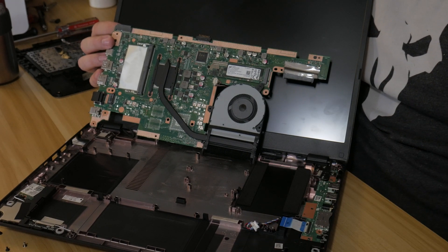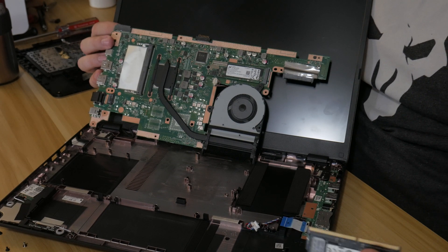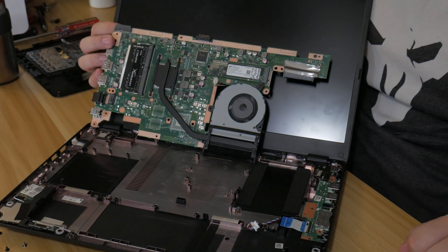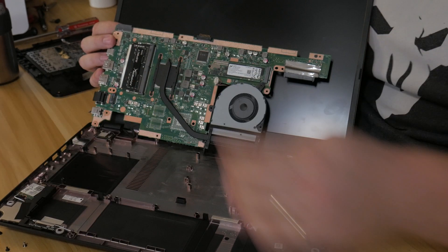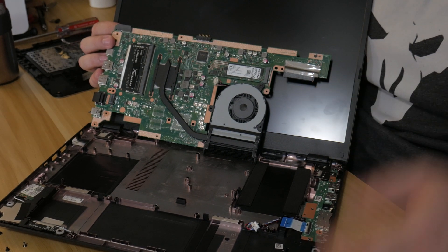Before I break this display connector, I'm going to grab my DIMM, put it in, and snap it down into place. Now we've got 16 gigs of RAM. Now we get to undo all of that disassembly for literally the three seconds it took to put in that DIMM.